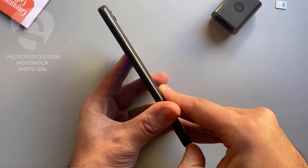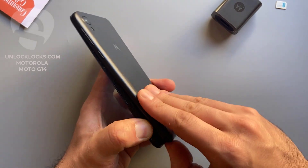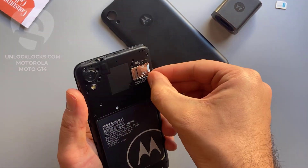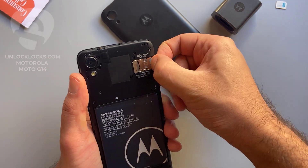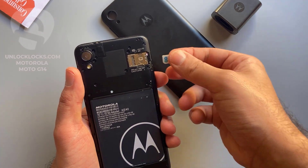To enter the code we need to remove the original SIM card from the phone and then insert a SIM card from a different carrier. Open the back, remove the original SIM card — SIM card removed — and insert a SIM card from a different network.